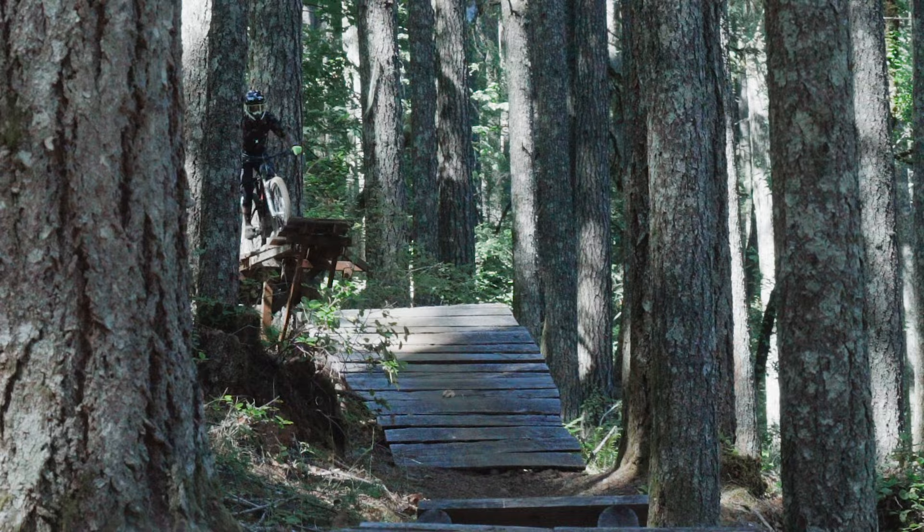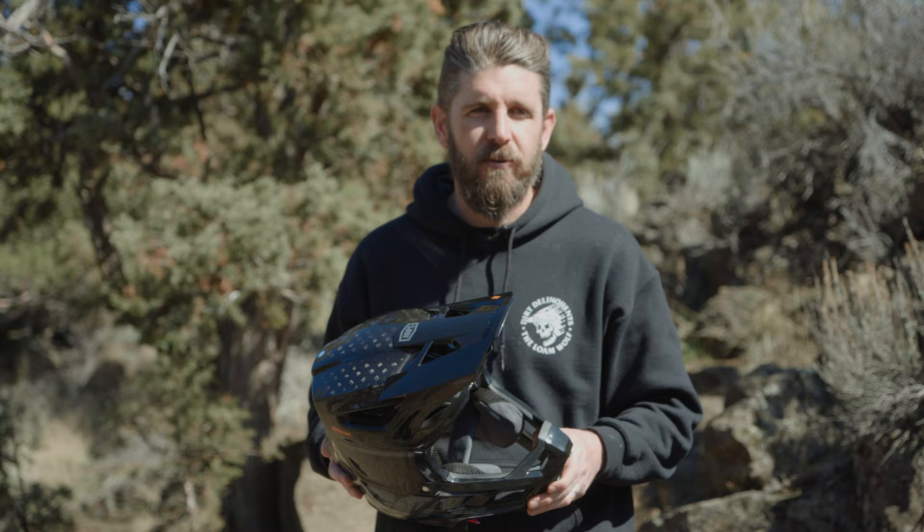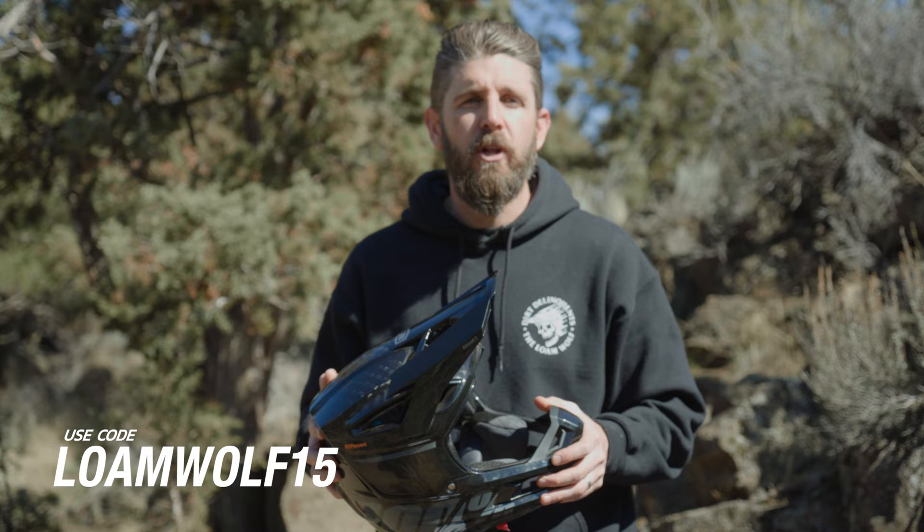Thank you very much for watching — we greatly appreciate the support. Please subscribe to the channel and leave a comment with any questions or input. If you own this helmet or it's on your list, let us know! And once again, use code LoneWolf15 at CompetitiveCyclist.com for 15% off. Thanks again for the support and we hope to see you out on the trails.